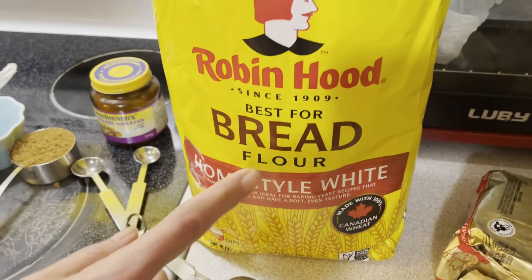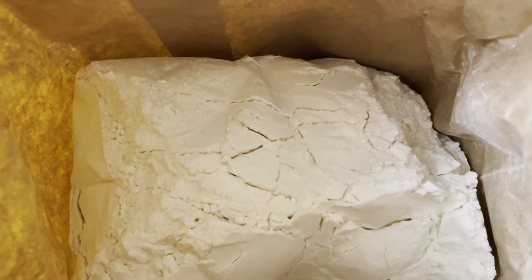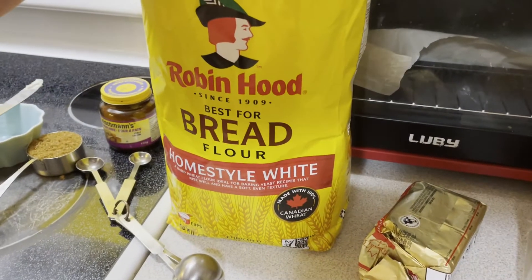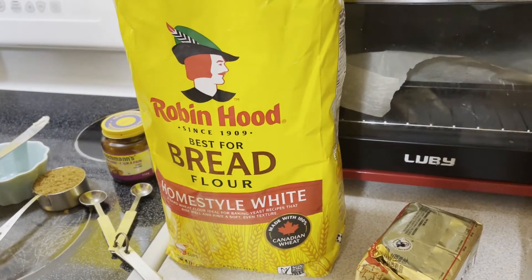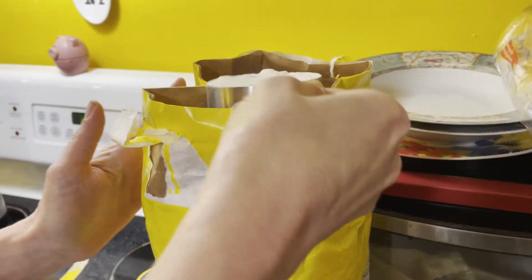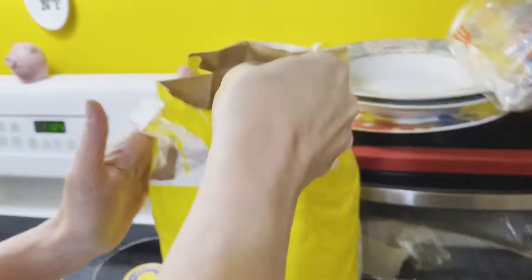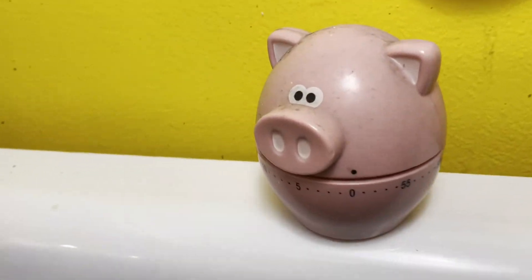We're doing three cups of bread flour. This is my first time using bread flour but I've heard that it makes it rise better — there's more protein in it which helps bread rise. The most important part with the bread maker is that the yeast doesn't touch anything, so we'll go with three cups of bread flour right there.